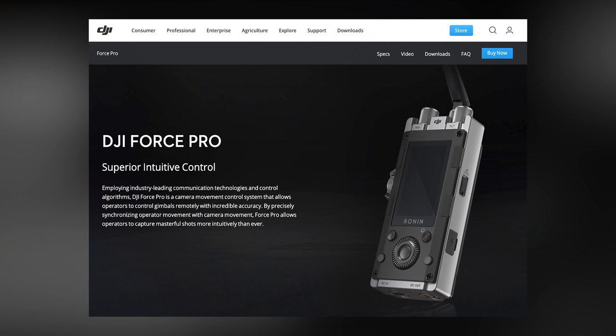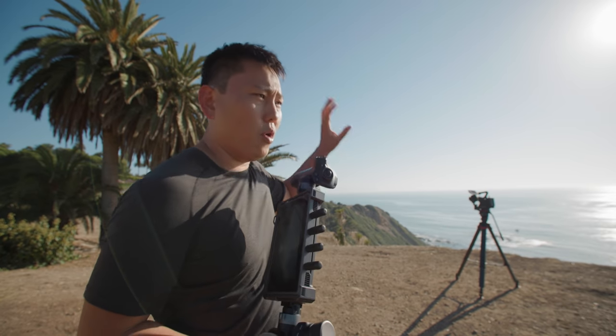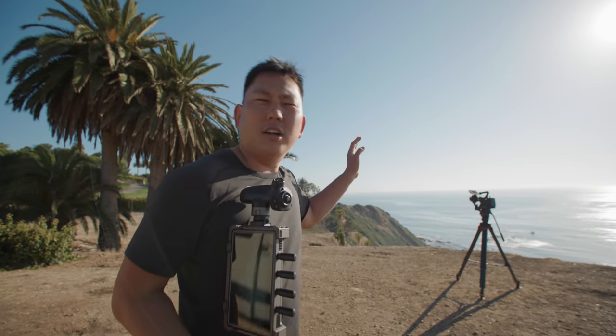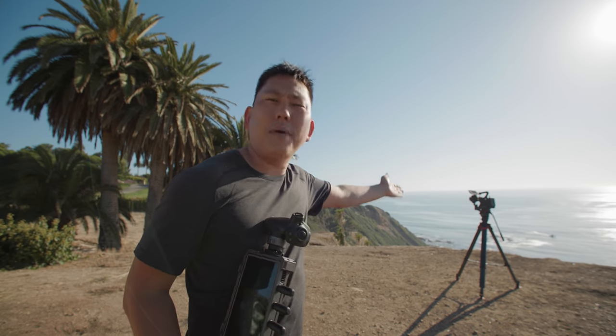I definitely want to get a Force Pro — that's the accessory that lets you literally move around and the camera gimbal matches that motion. It was made for the Ronin 2 but works here too. If you're really fancy, you can also get the master wheels for the Ronin 2, which are also compatible with this. So many ways to control this thing.